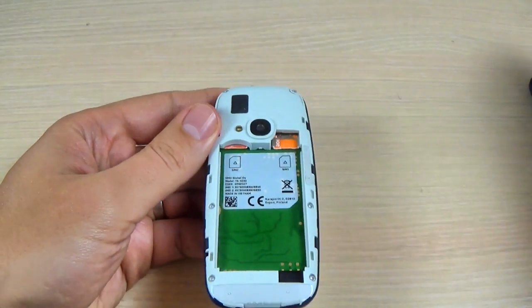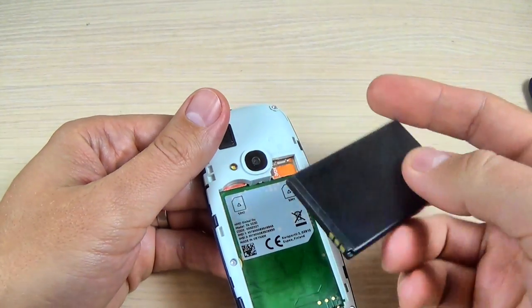Now let's put the battery and the back cover.